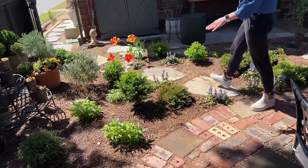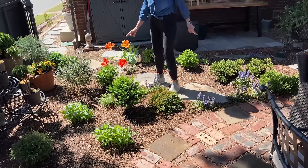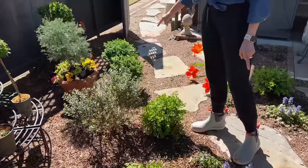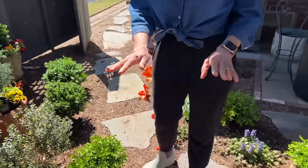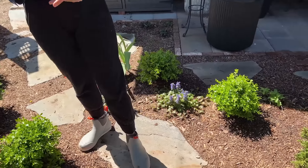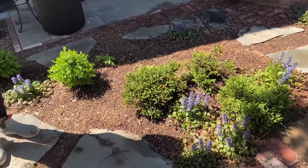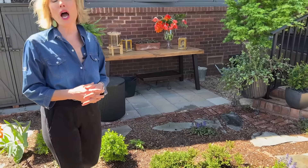They will all grow together. I'll keep them lightly clipped in a mounded form. The other plants here include better boxwoods — this is Babylon Beauty — along with a soft caress holly, some artemisia, and some green mountain boxwood. All of these will grow together like an evergreen ground cover. It will look instantly mature. I like the way it looks now with some negative space, but I think I'll like it better once it all grows together.